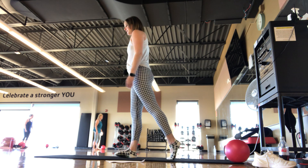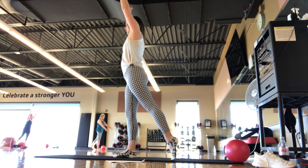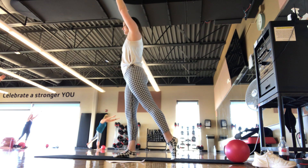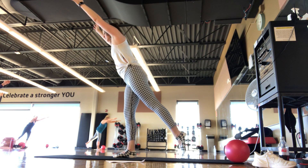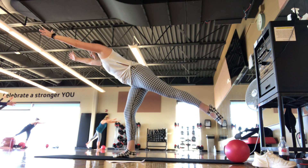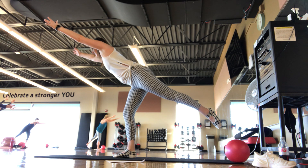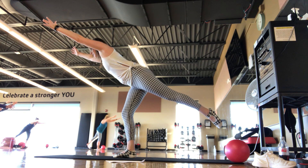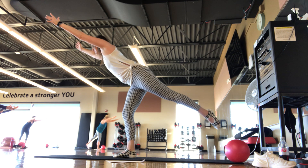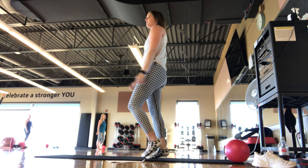We're going to go back behind when you're ready — that pointed toe, back behind. Hands come up overhead. We're going to do that tip forward, nice and gentle. As you tip forward, slowly lifting up that leg. Find your balance in a position that feels comfortable. Don't tip all the way forward. Nice and strong — we're here for 5, 4, 3, 2, 1. Back up, exhale, hands away. Shake it out for a second.